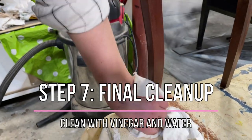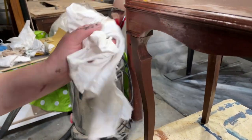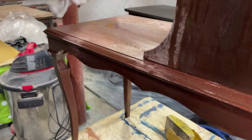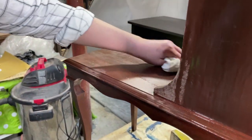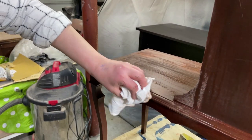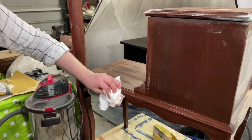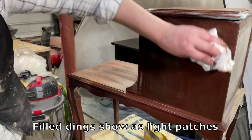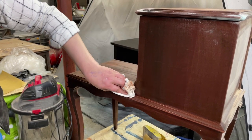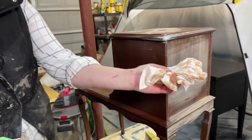Before priming, this is our final clean where we're going to remove all the dust we didn't get off using our brush and dust buster. I'm using a mixture of vinegar and water — about a half and half mixture. It's eco-friendly, safe for kids, and great for furniture — it's not going to hurt it. I'm going to use this to wipe down and make sure we get rid of all the dust left over, because any dust that's left can really affect our final finish.